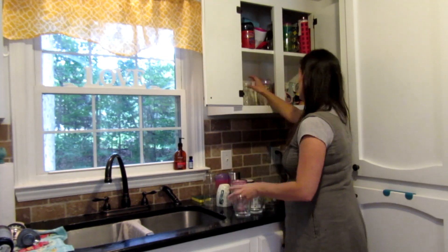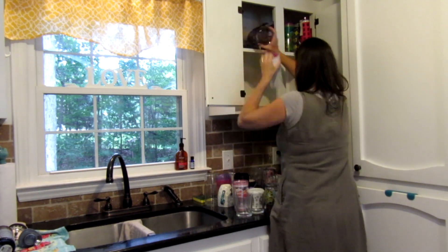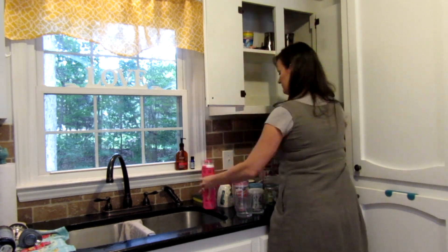I decided this because this cabinet was completely overflowing with different mugs and cups that a lot of the time we don't even use, and unloading the dishwasher was becoming a big chore that I dreaded because there was no space.